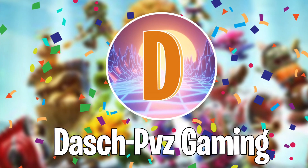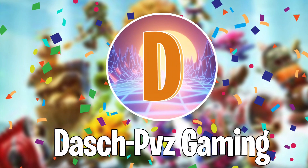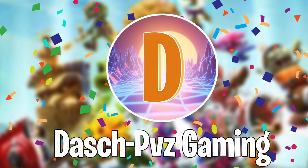Yo guys, what's up? Welcome back to another video, and today we're going to be playing the PBZ theme song on the piano. This is a regular theme song, it's not like a BFN theme song or anything. So yeah, let's get started with this.